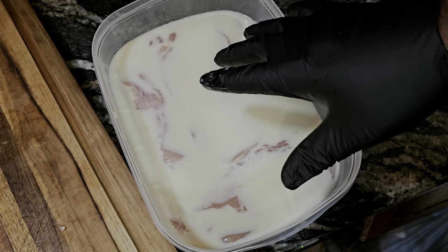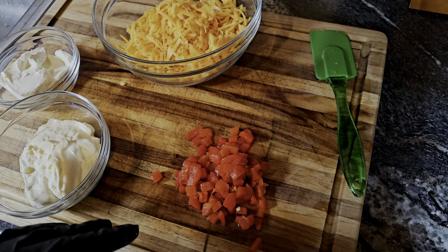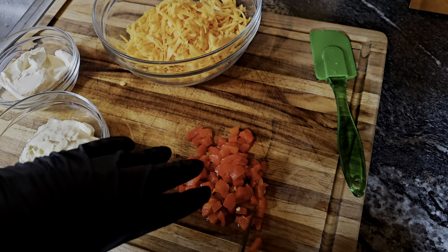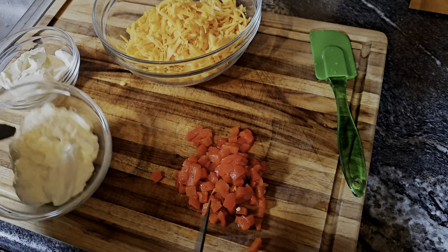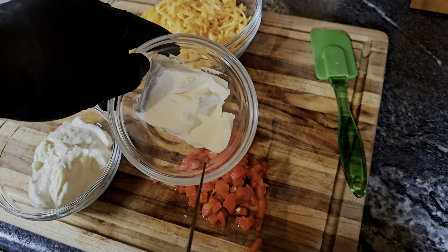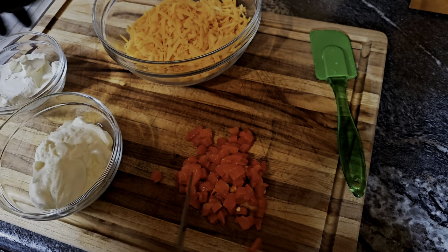The pimento recipe is absolutely simple. We've got four ounces of pimentos, a cup of mayo, four ounces of softened cream cheese — you don't want it hard because you need to be able to work with it.